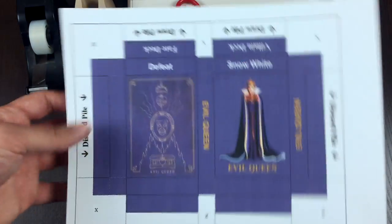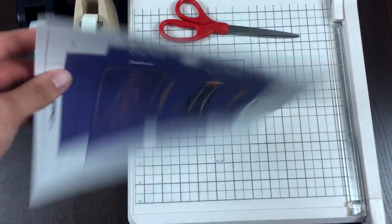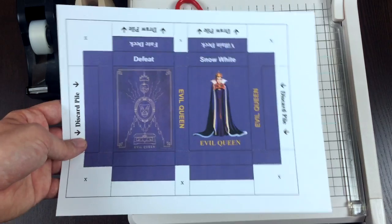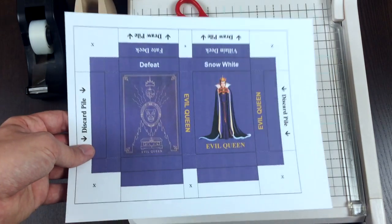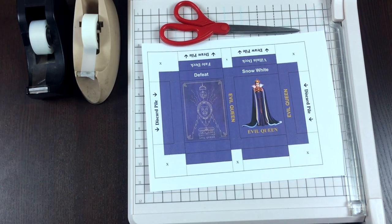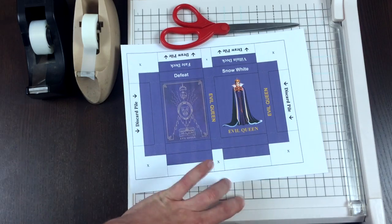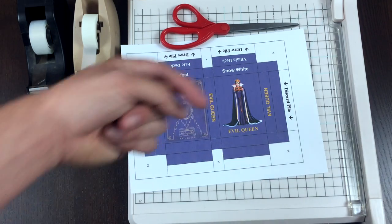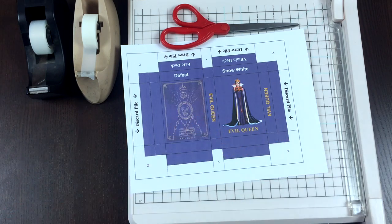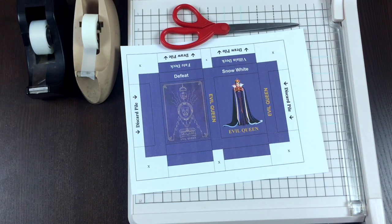What you're going to want to do is get this printed out on card stock. I don't know exactly what kind — it's just whatever they had at Walmart. Once you have that printed off, the very first step is to cut the outline of this box out. That's what I use the paper cutter for. The tripod is super awkward for me to work around when cutting, so I'm going to go ahead and cut out this outline and I will be right back.